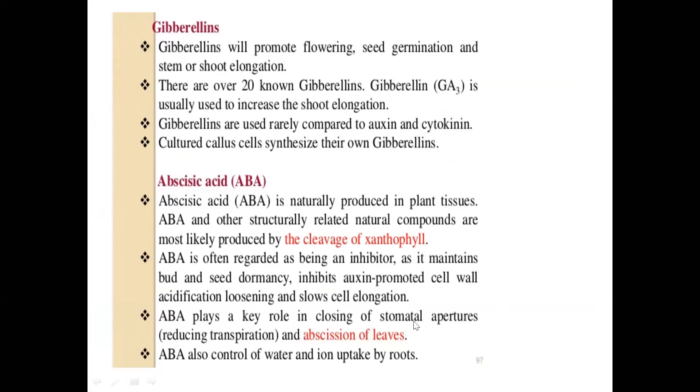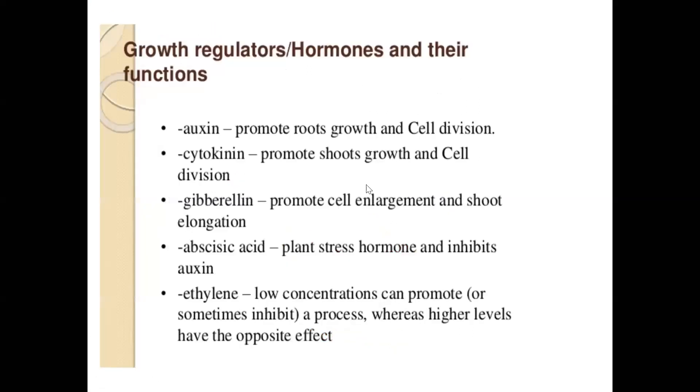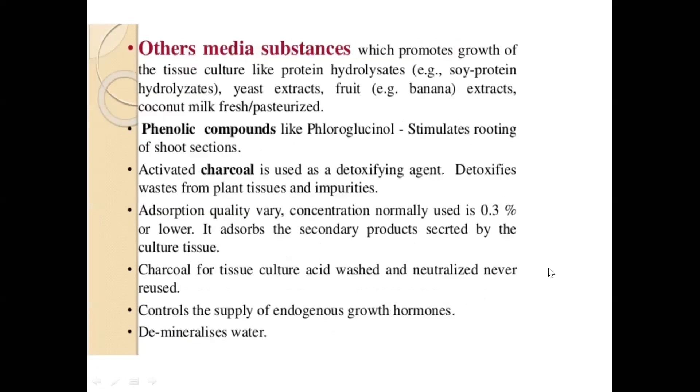Abscisic acid is produced by plants themselves when cells start aging — at the end stage of the cell cycle, cells start producing abscisic acid by themselves. So you don't add abscisic acid to plant tissue because it will accelerate aging and will not be beneficial to tissue culture. In summary: auxin promotes root growth and cell division; cytokinin promotes shoot growth and cell division; gibberellin promotes cell enlargement and shoot elongation at a slightly later stage; abscisic acid is a stress hormone that inhibits auxin; ethylene at low concentration can promote growth but at higher concentration inhibits it.